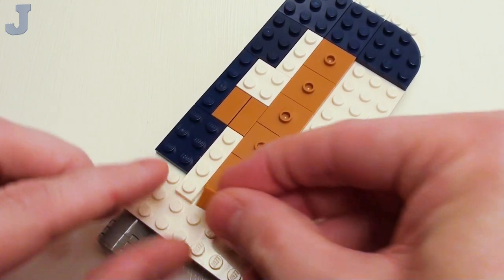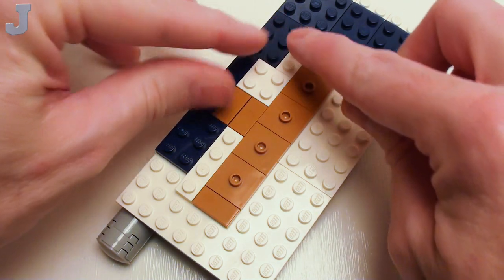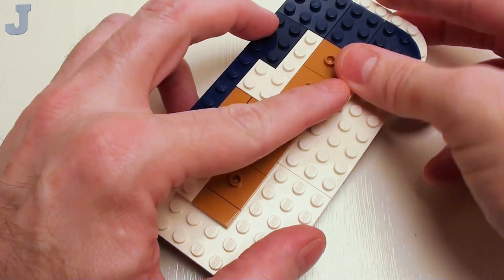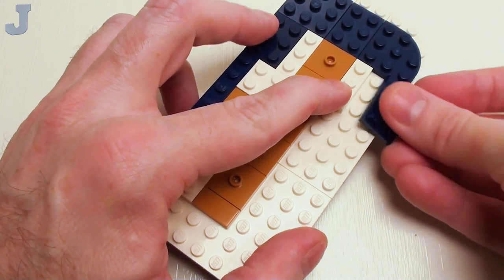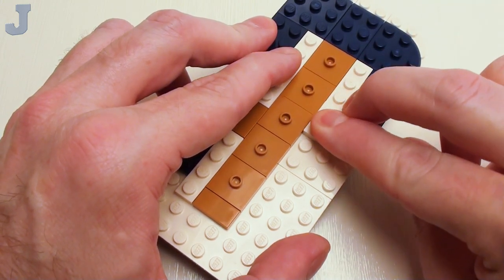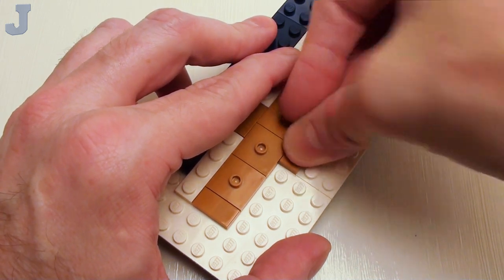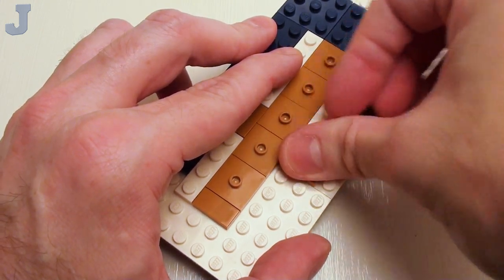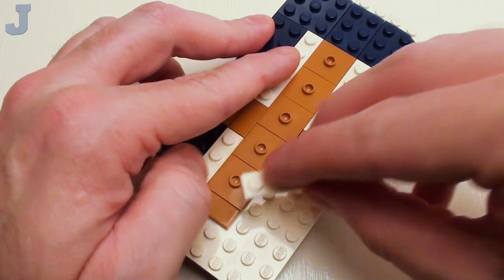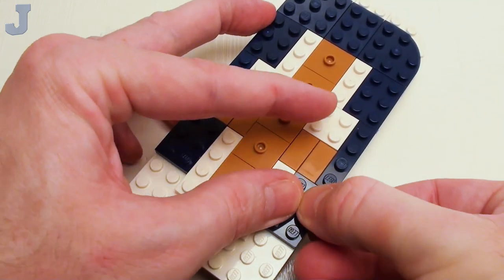Right in this area, a 1 by 2 flat tile. Then we're practically going to mirror this pattern onto this side, starting with a 1 by 3 plate and a 2 by 3 plate. Then we're going to move on to a 2 by 2 plate and a pair of 1 by 2 flat tiles. Then a set of 1 by 4 plates and a 2 by 3 plate right there.